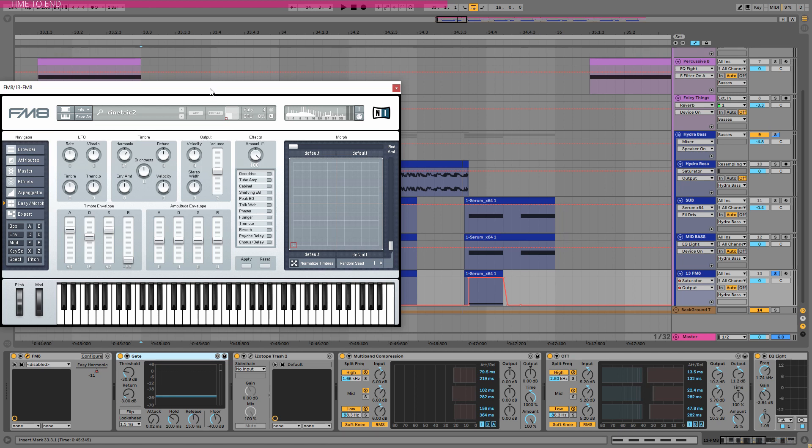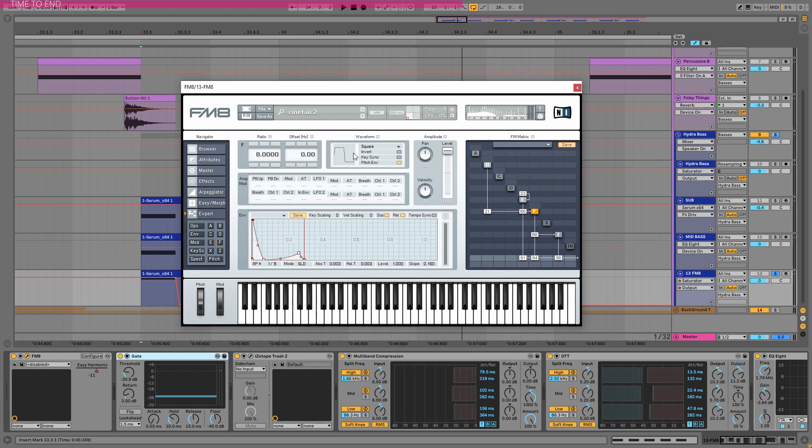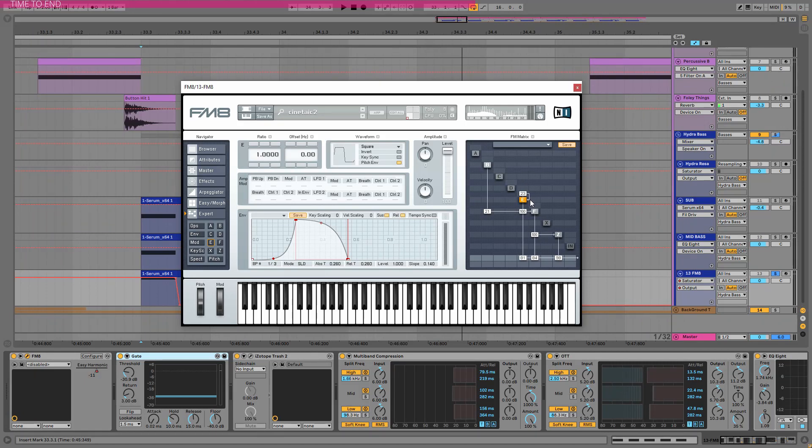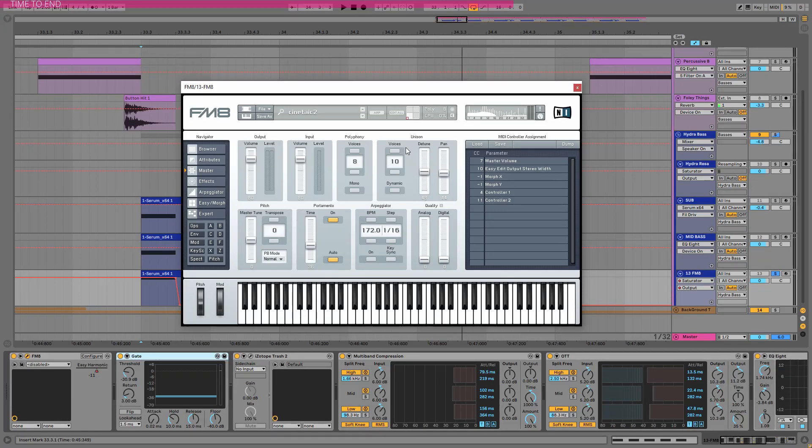In FM8 it's not very complicated. The main operator is a square wave on ratio 1 with this envelope, and it is modulated by E and B. It runs into a bandpass filter on this shape. One thing you need to know about FM8 is that it really needs unison — if you go to master, you definitely always want to add some unison, because without it the whole synth will sound very weak, but with some unison it can come alive. I changed the sound at the second part of the drop.